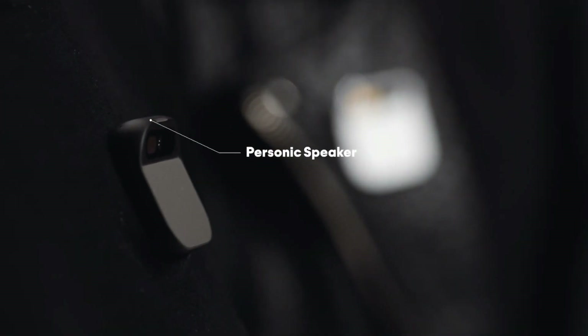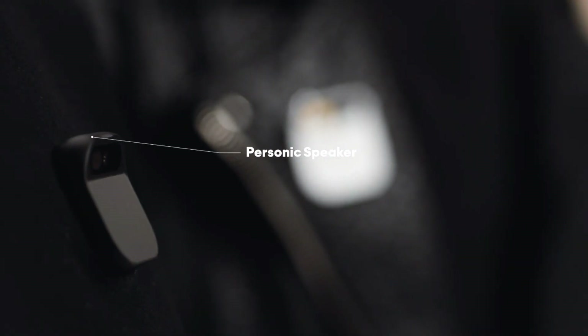It's got a really special speaker that creates a bubble of sound — it can be really intimate or it can be really loud. It has an indicator we call the trust light, which is built directly into the AI Pin's hardware via a dedicated privacy chip.